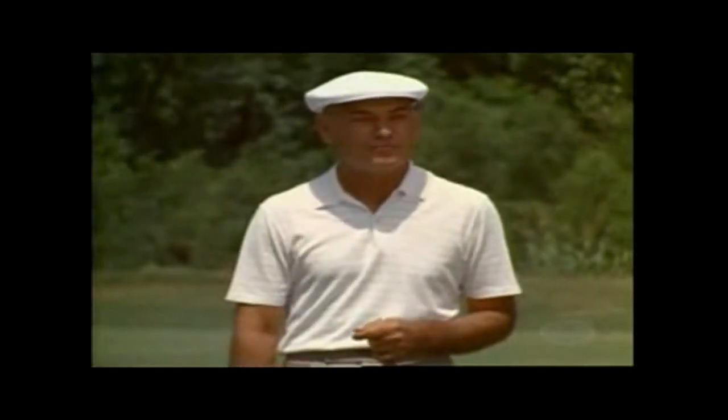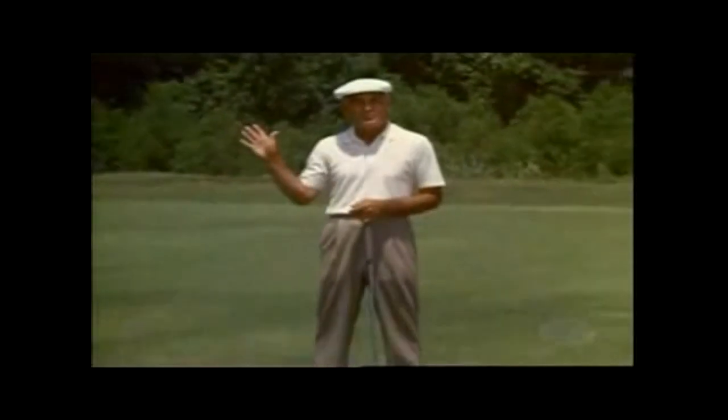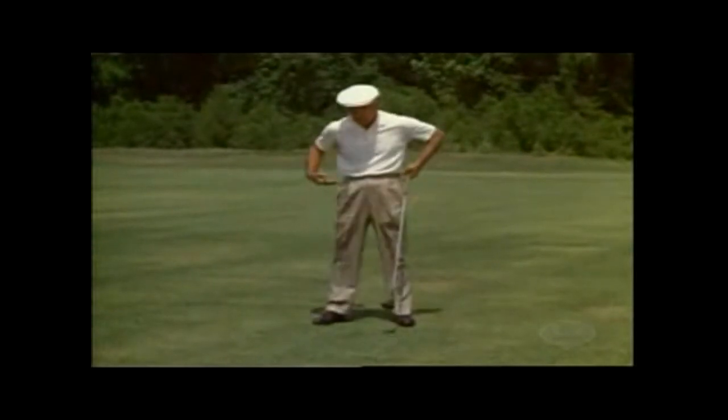The most important thing in a golf swing to me is the movement of the lower body from the top of the swing. If you don't mind, I'll demonstrate. First off, you start down below with your knees and your hips.